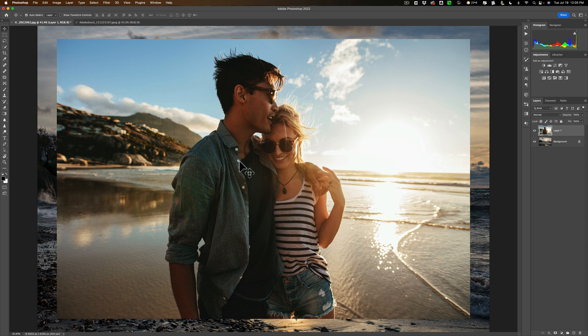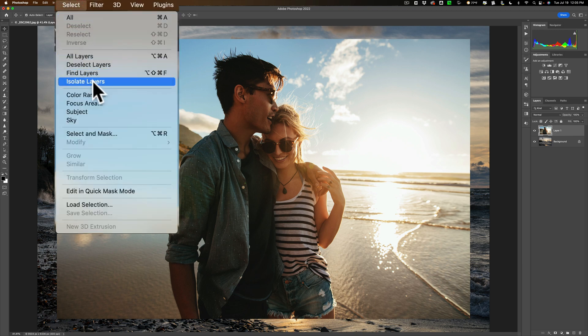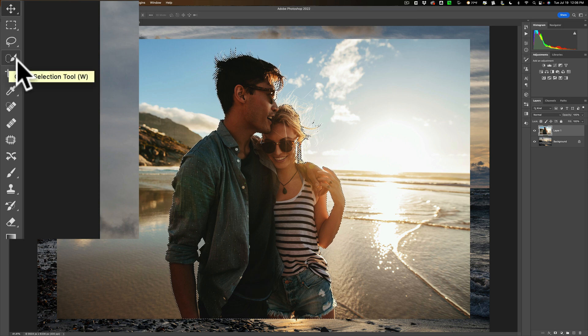Now we need to select the subject of this layer. We're on the layer of the couple. Go up to Select and then down to Subject. You'll see that it selects the subject, but it doesn't finish the job like Pixelmator did — it doesn't actually remove the background. It gives us the marching ants. We really need to refine this, because I had to refine it in Pixelmator as well — there was a little piece it missed. So we need to refine it here too. Click on any selection tool by hitting the W key on your keyboard to get one of the three selection tools: Object, Quick Selection, or Magic Wand.